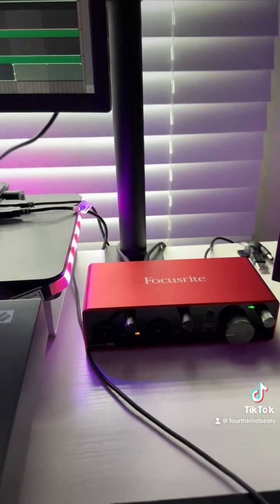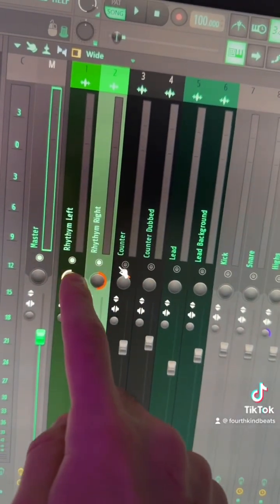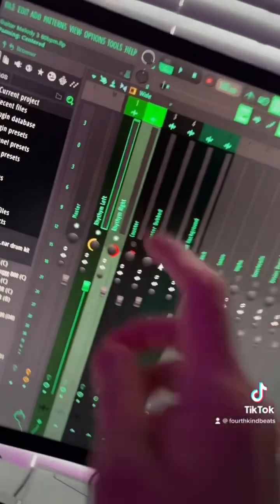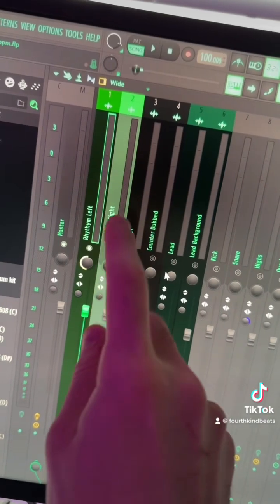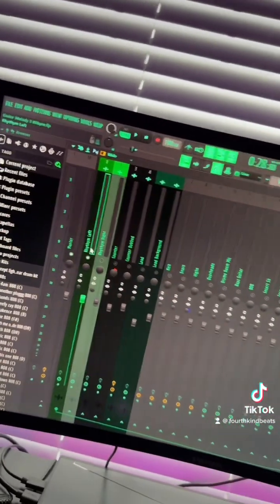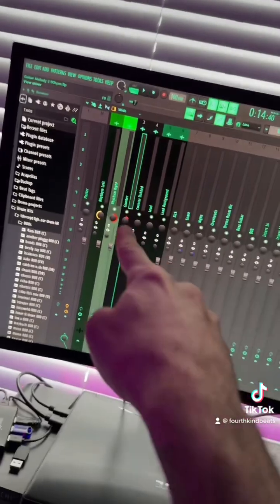Turn that on — it's going to give it a little more sparkle in the high end. Now you're going to take those two guitar parts you recorded and pan one hard left and the other one hard right. It's important that you record that second part and not just duplicate the first one, otherwise you might have some phase issues. Instead of just having one guitar right up the middle, you get a much wider stereo sound.